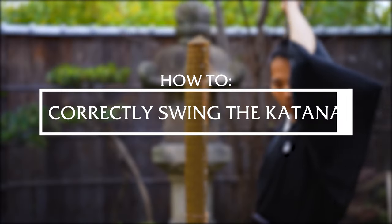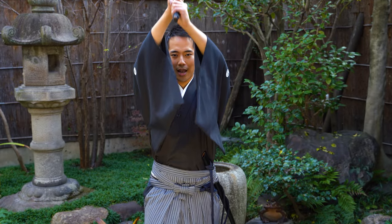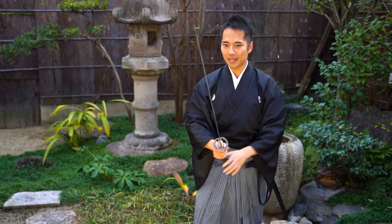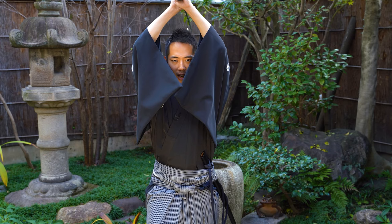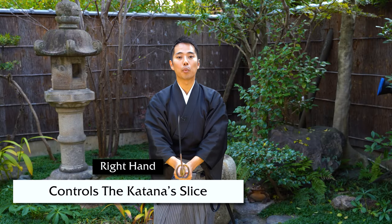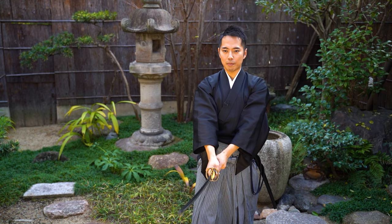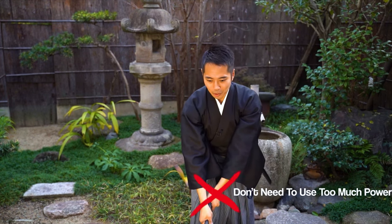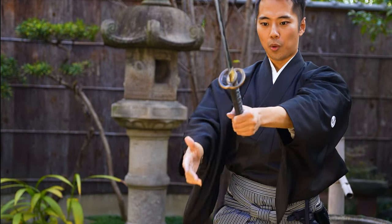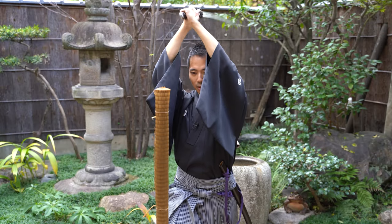And finally, let's move on to the swinging. You bring your hands above the top of your head, and you swing the sword down. It's very simple, but the power balance between your left and right hands is very important. When you swing the katana down, it's actually your left hand that gives the power to your sword, and your right hand is the brake that controls the katana. If you put too much power into your right hand, you lose control of your sword, so that's not good. Use your left hand to swing. Left hand swings the sword, right hand stops it at the right position.